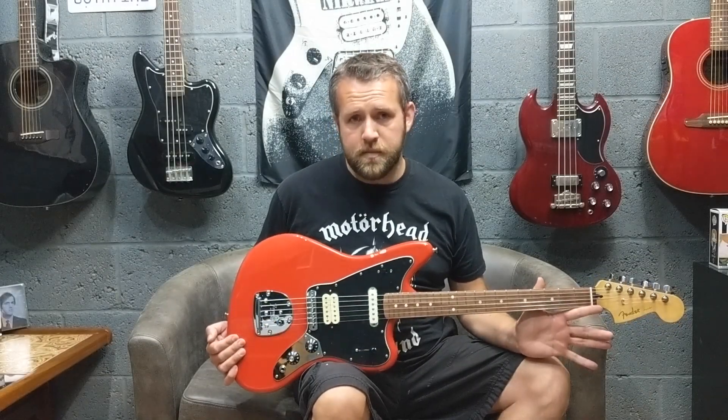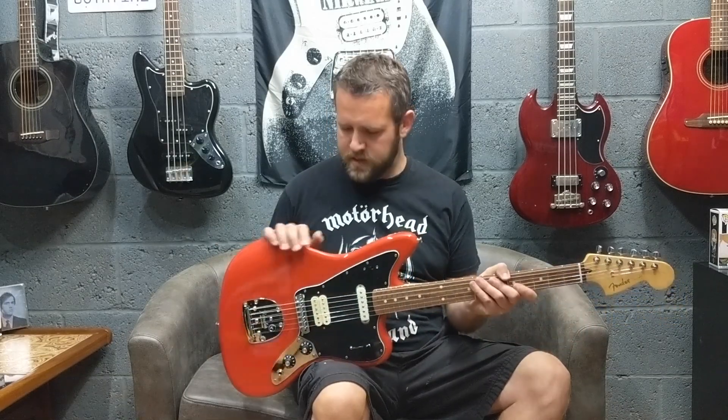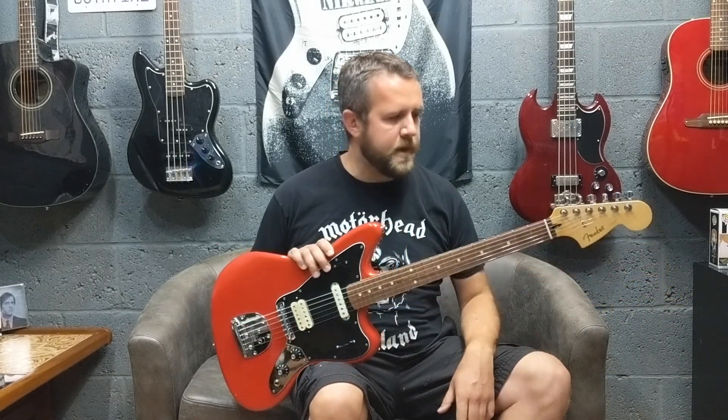Today I'm checking out the new Fender Player Series Jaguar. This is in Sonic Red. These are £600 at the minute in the UK, Mexican made.